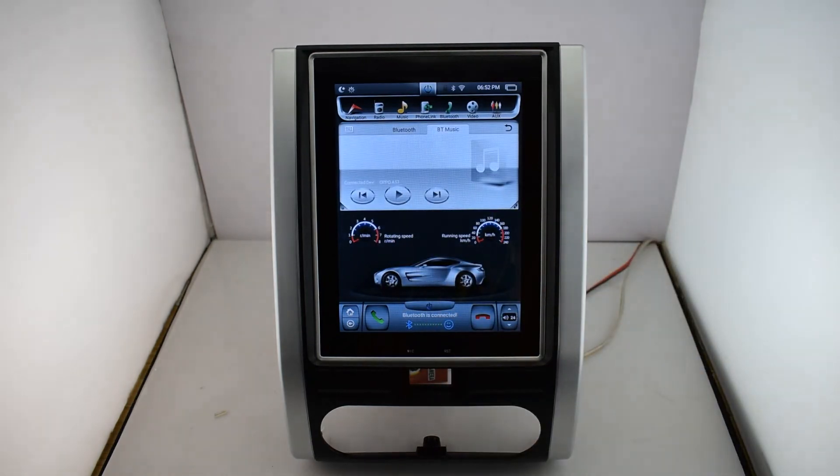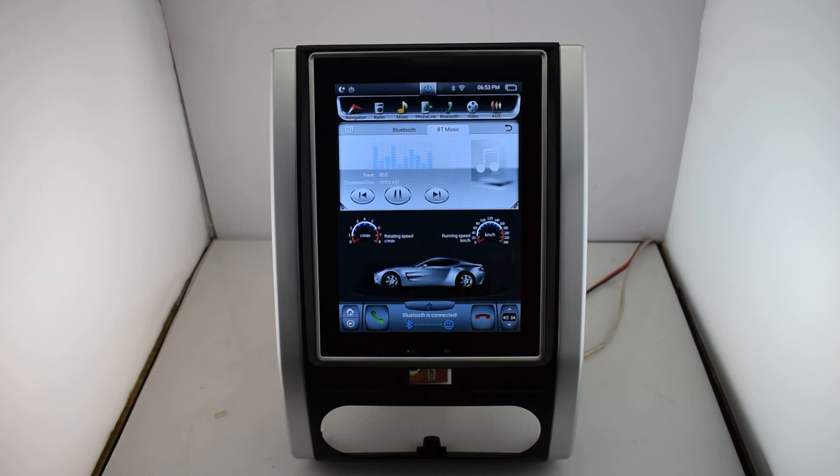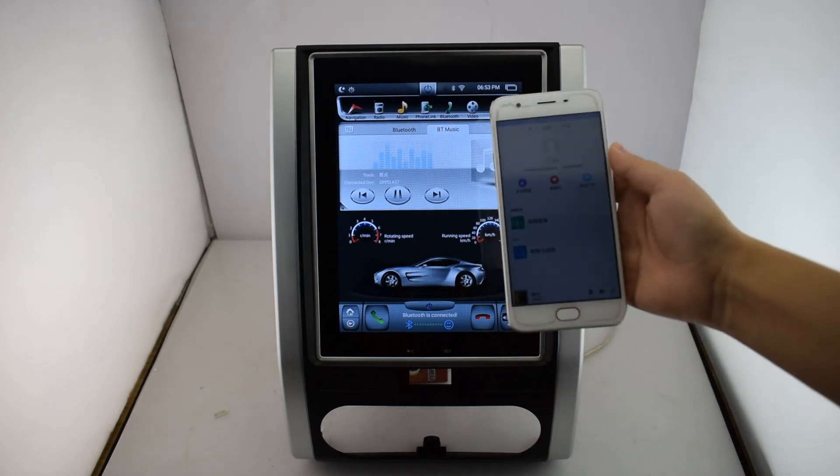Bluetooth music. There is a two-way control. You can control it on your car, and also you can control it by your cell phone.